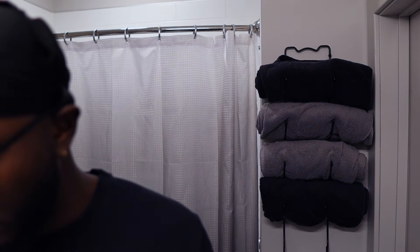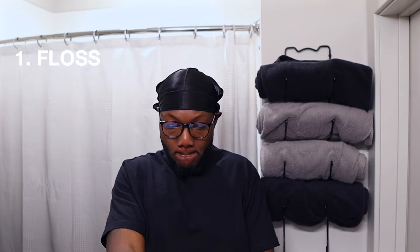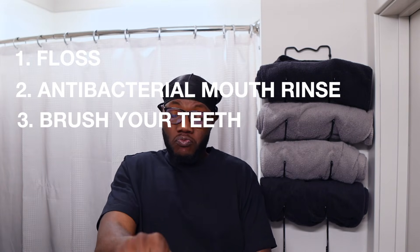Now that I'm done, let's break it down. Number one: floss. Number two: antibacterial mouth rinse. Number three: brush my teeth without rinsing with water, so I'm leaving the fluoride to sit on my teeth and make them strong. Alternately, if you use a fluoride mouth rinse, you can use that after as well. I think that was a pretty detailed explanation of an oral hygiene routine that will get you some nice white teeth like this.